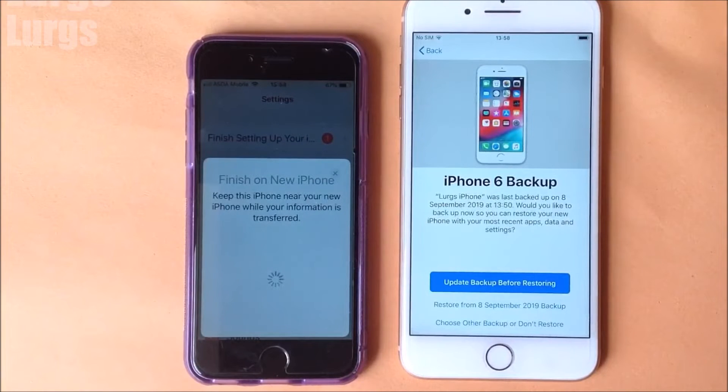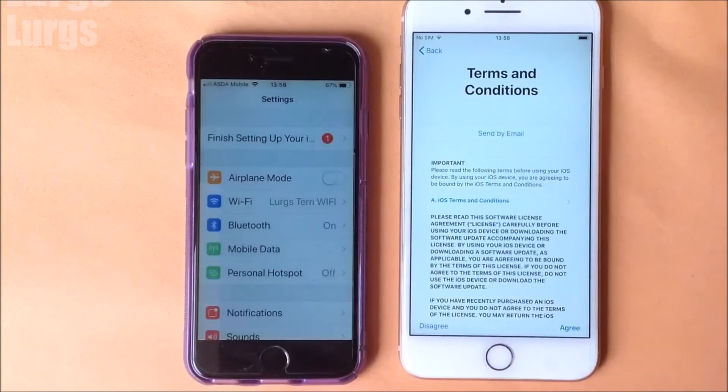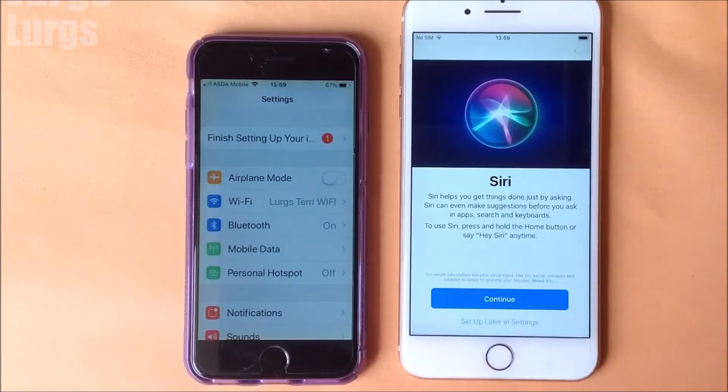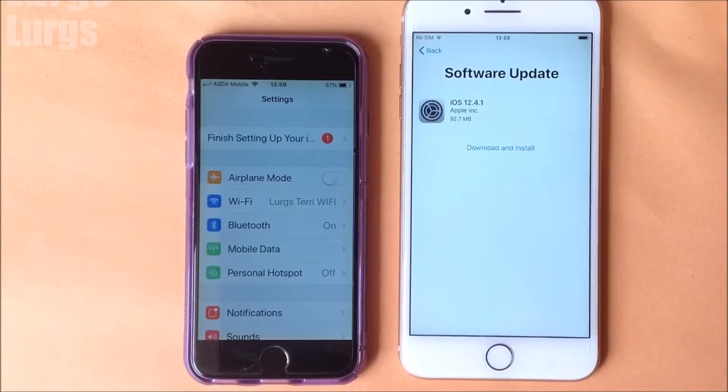It's asking what backup I want to use to restore onto this new iPhone, so I'm going to pick the one from today at 13:50, the 8th of September. Click on that and then click Continue — there are a few menus to go through. It's asking for the latest software update, so I'm going to do that as well. I'll speed this up massively; this can take five to ten minutes.